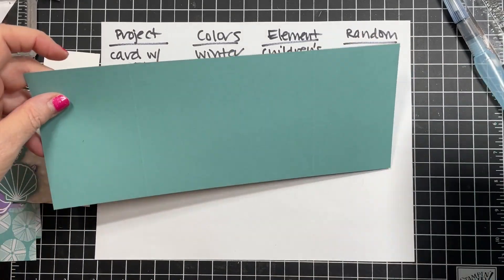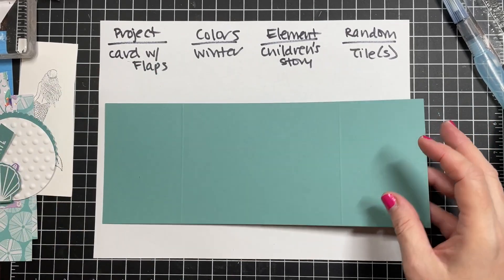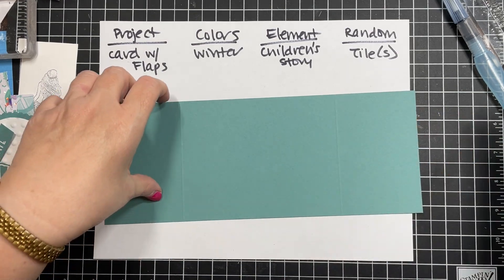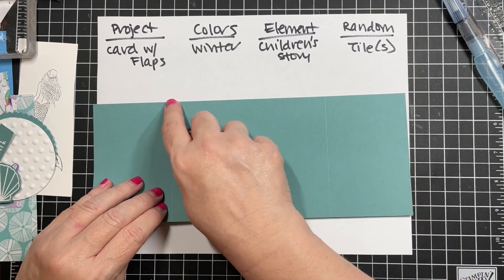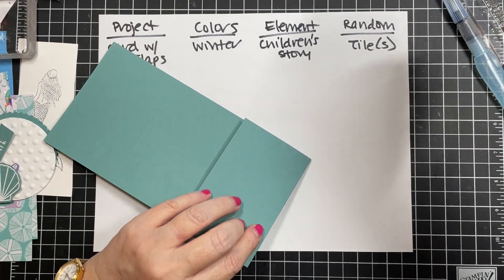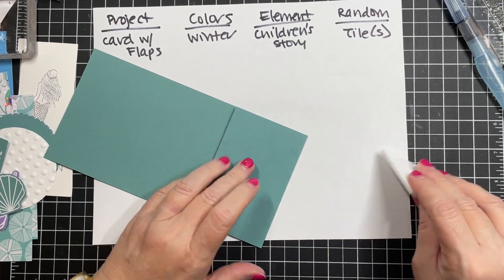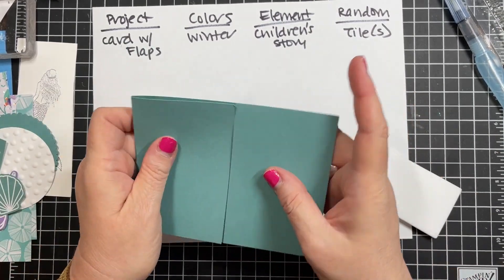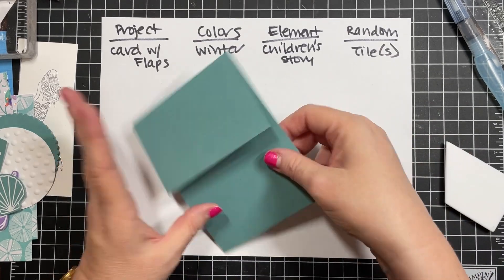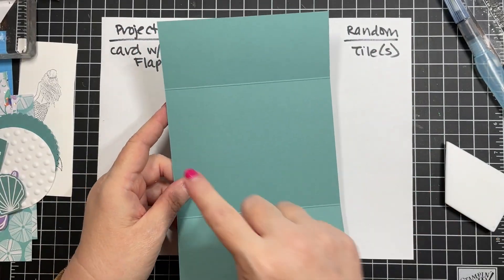You're going to need a piece of four and a quarter by eleven, and you're going to score it at two and three quarters and eight and a quarter. If you don't want to do that, just do two and three quarters, flip your paper, and do two and three quarters again. After scoring, this is going to be the outside of our card - here we have one set of flaps.